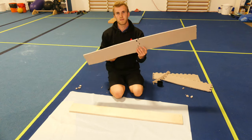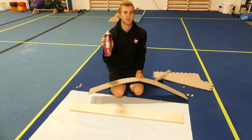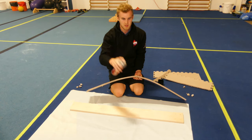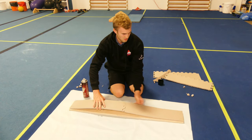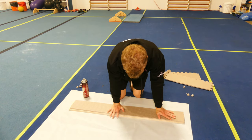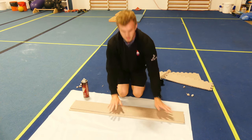Next we're going to adhere the foam to the wood. Right now I'm using a 3M multi-purpose adhesive but any strong adhesive or instant cement will work. Spray a small layer all the way down the back of the wood. Line up your foam and then apply weight. Hold for 30 seconds, let it adhere, and then you can let go.